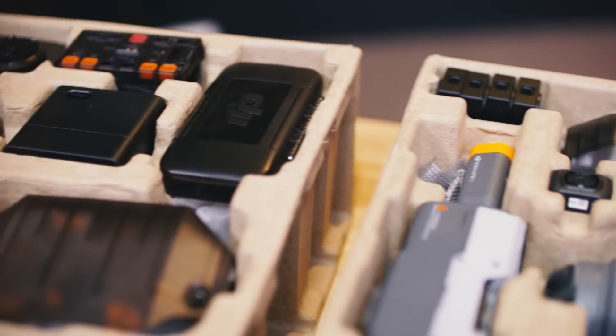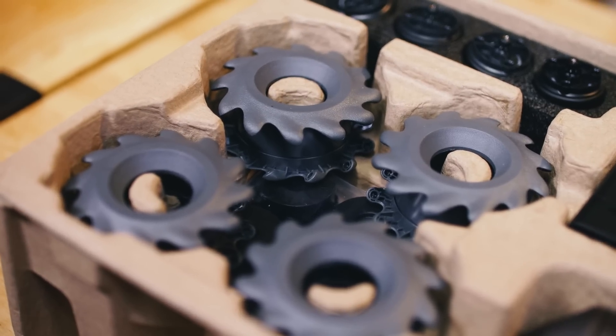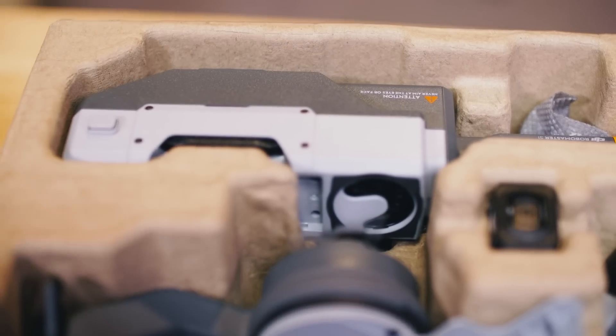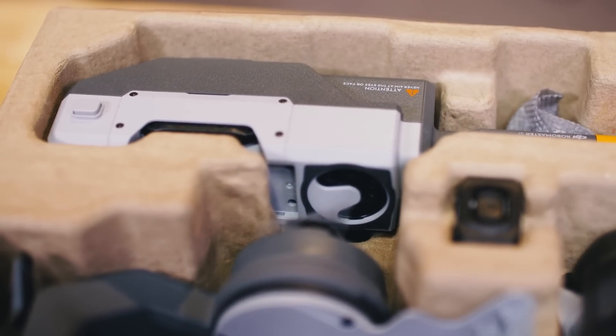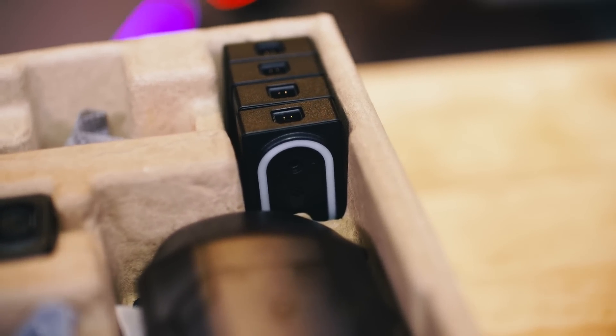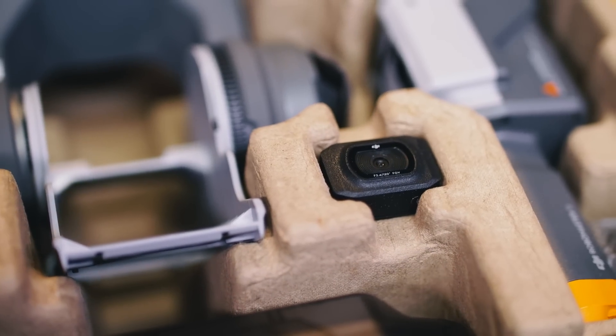Just look at this. You've got tons of parts. There's the chassis, the wheels, the motors with built-in speed controllers, you have the body plating, there's the blaster, there are even some hit plates to know when you're being hit, and of course an FPV camera. This is going to be so awesome. Let's get to building.